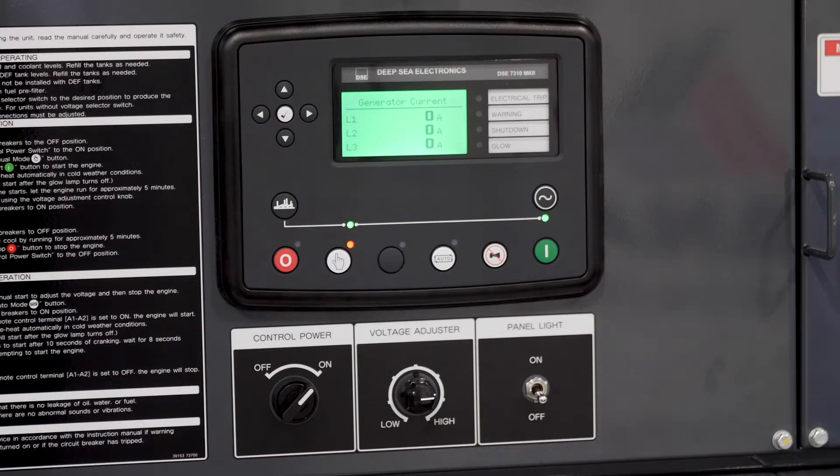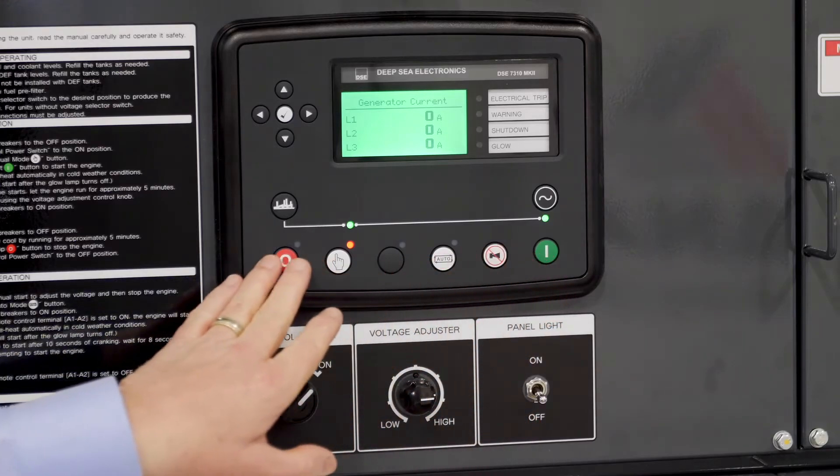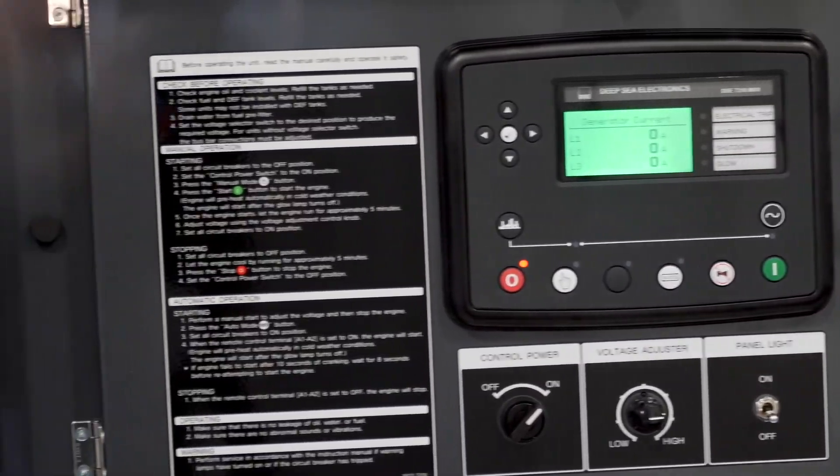Right now we have no load. So if your generator is in operation, the SmartLoad is always going to be maintaining the engine and the exhaust system. You don't get any of those situations where you have light loading, wet stacking, regens, and regen lockouts. We're going to go ahead and shut the unit down. Not only do you avoid those service calls and light loading issues and regen lockouts, but it also prevents engine damage. If this generator was run lightly loaded for a long period of time, it could cause damage to the injectors — replacing a set of injectors can cost about $2,200, and this avoids that.